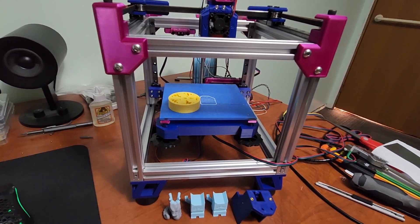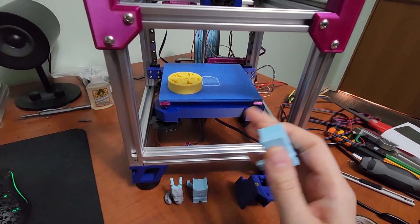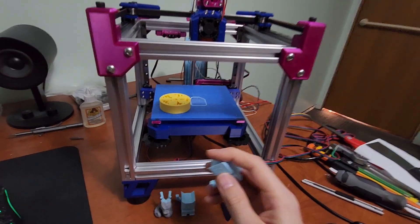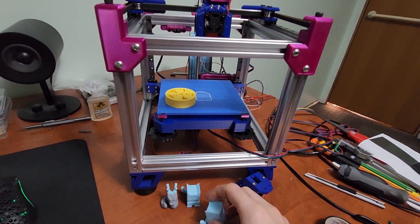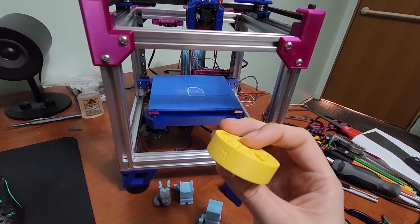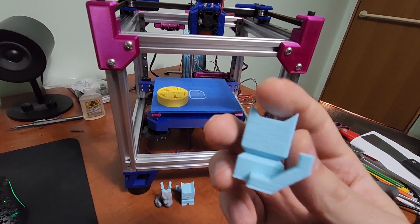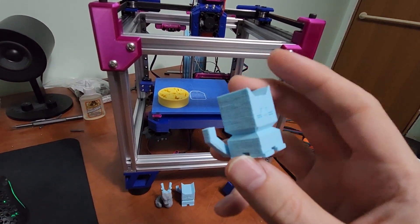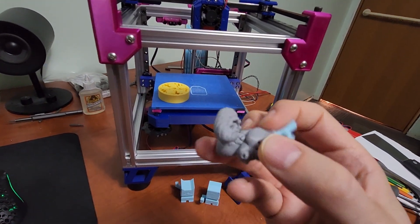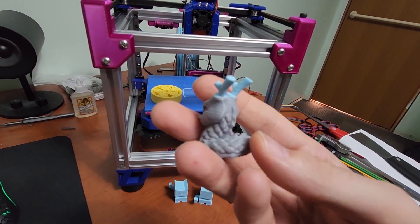My printer is having issues with print quality, but I think it's the actual reassembly of this printer — I don't think it's an issue with the design. My original Bijou, which was the same hardware, had quite nice print quality and I was really happy with it. This one does have some weird issues — maybe some binding or something. It's a functional printer and it does print okay, but it's definitely not to my standards.